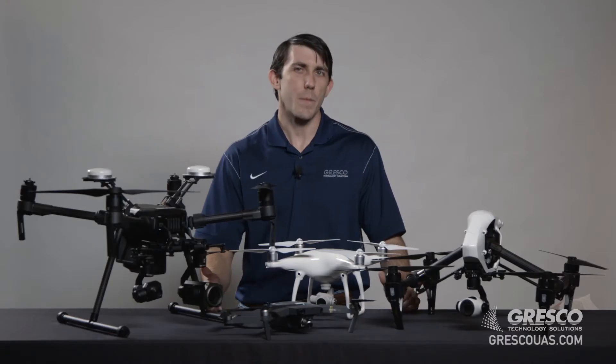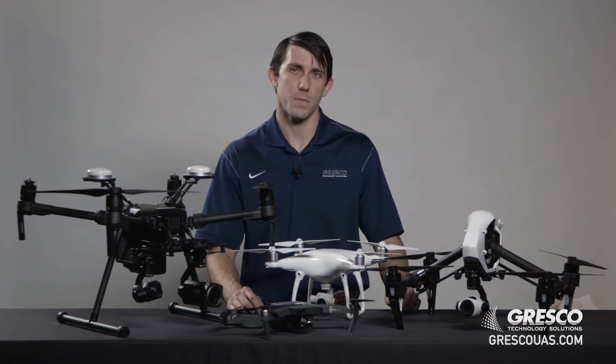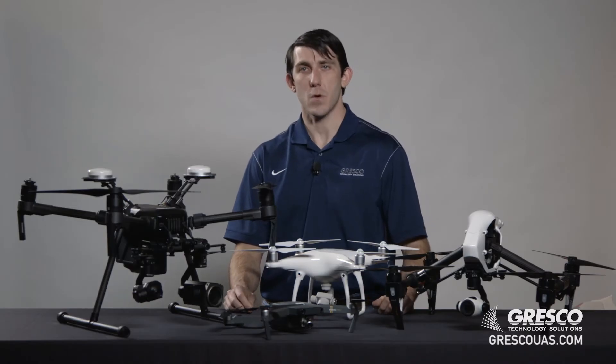Hi, I'm Nathan with Gresco Technology. Today we'll be discussing how to select drone equipment for your operation. Selecting equipment can be a daunting task, as there are tons of variations and options to choose from. The best solution for you is all about what you're trying to do. The data that you're trying to capture will determine the equipment that you need.